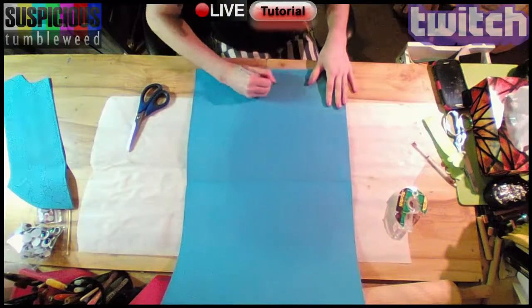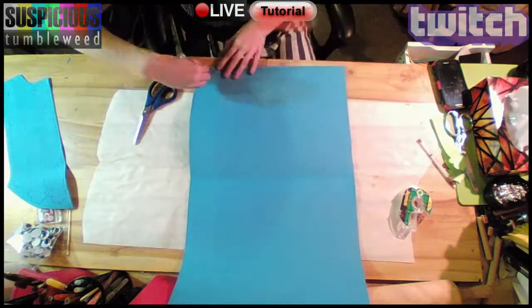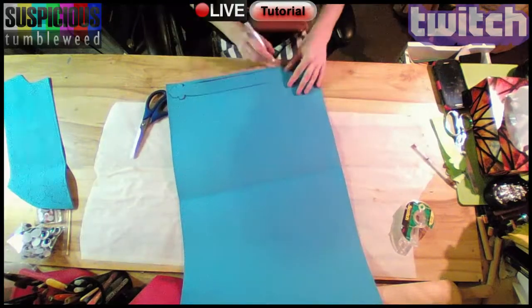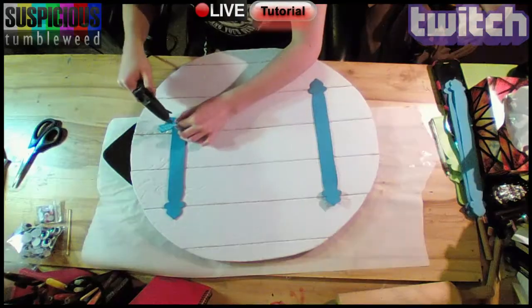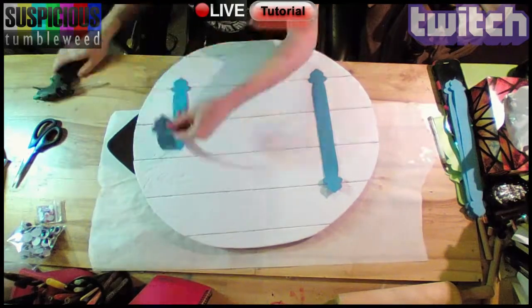I also made a pattern for the bracket that would help support the back of the shield. I traced it onto craft foam and cut it out, then used a glue gun to connect it to the back. This is only decorative and doesn't actually offer support to the back of the planks.